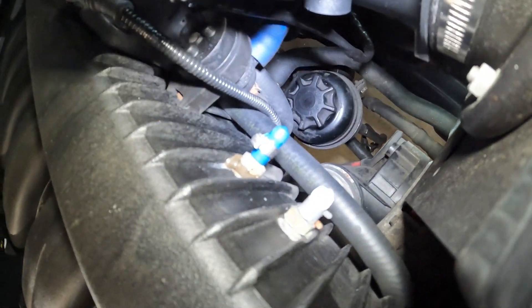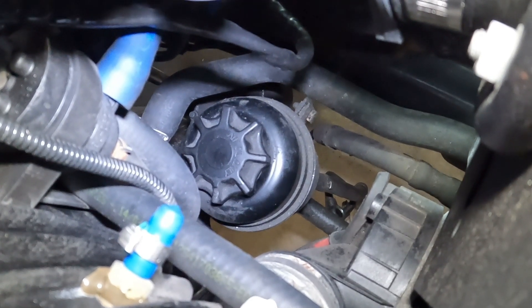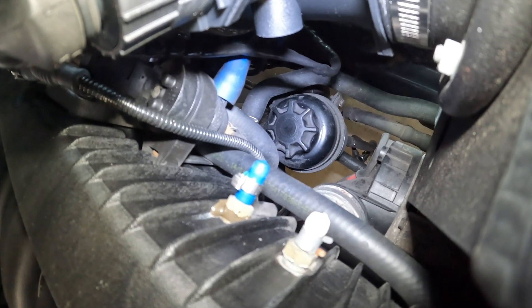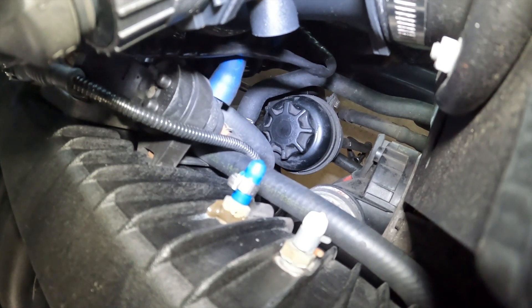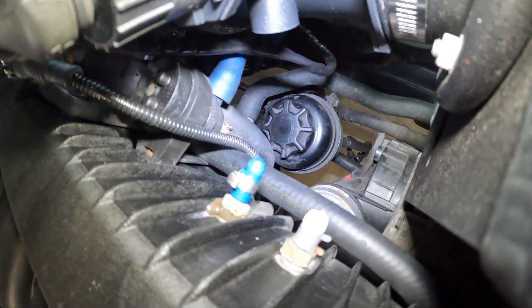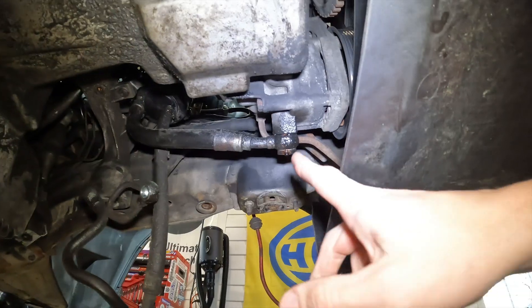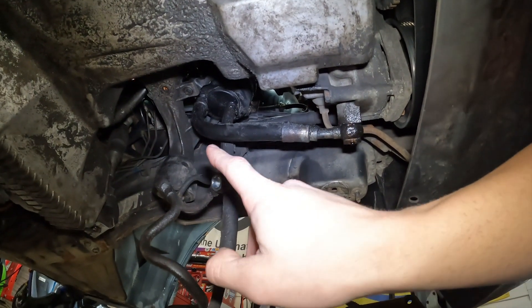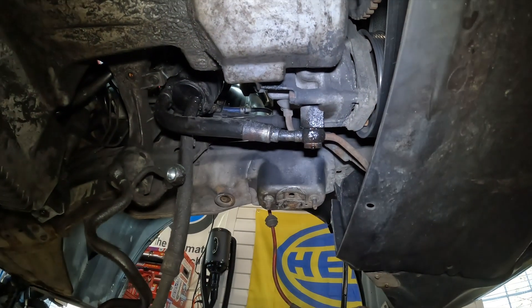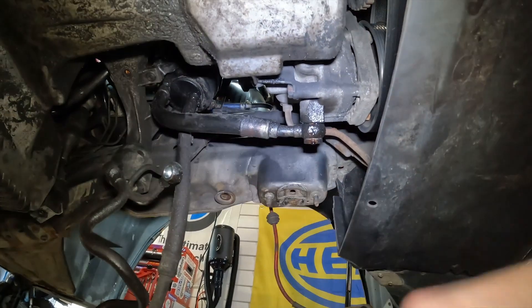To remove the power steering reservoir, look down there and you'll see one bolt holding it in. We're just going to loosen it — don't take it all the way out or it's a pain to get back in. There's also a banjo fitting on the pump; once that's off we can pull the whole thing down and get all this nasty stuff out and something better in its place.